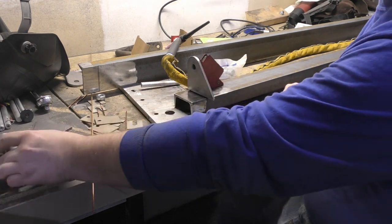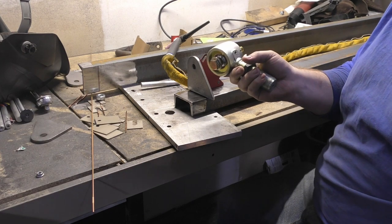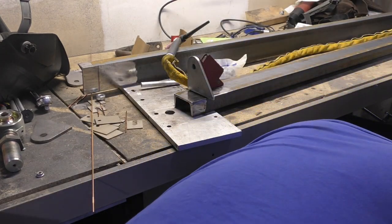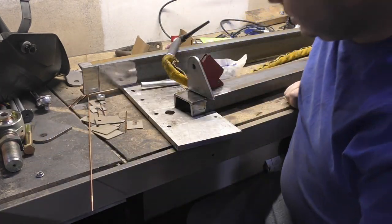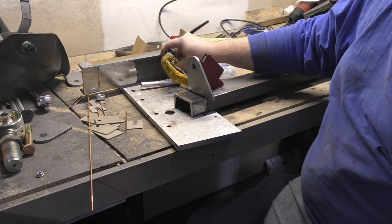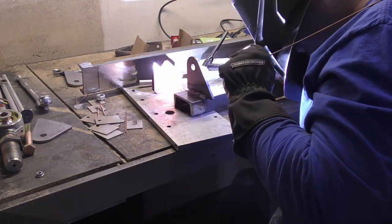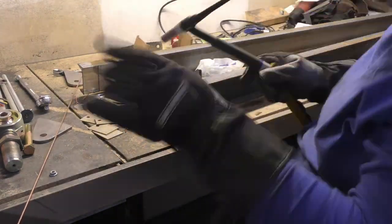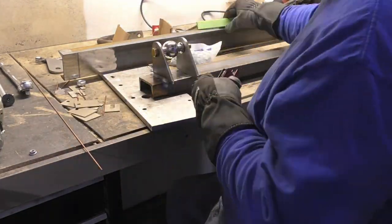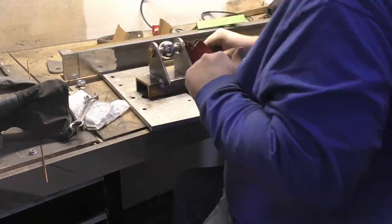Once we get that in, we will run a pin through here to the other one to see exactly where that one needs to sit as well. I believe now we just need to start zapping this thing.